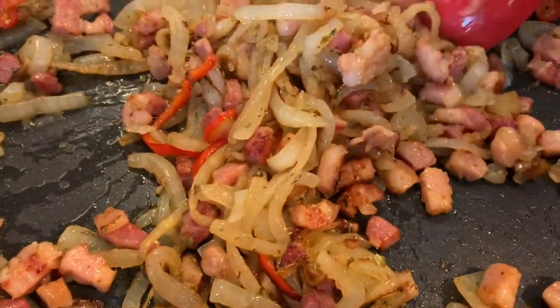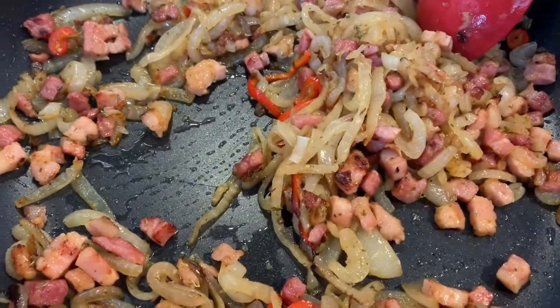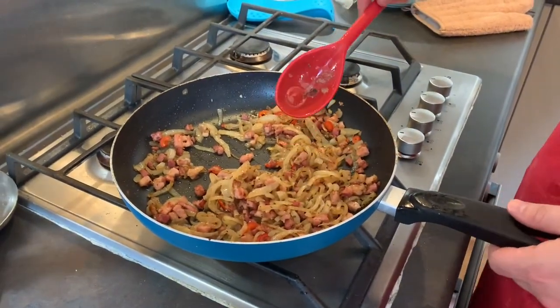Another one's ready for the pizza — it looks lovely! I'm going to make two more toppings but those are just assembly, no cooking needed. In the meantime this one looks amazing — I just want to grab a fork and dig in.